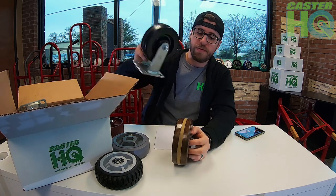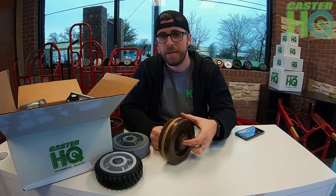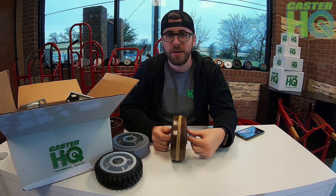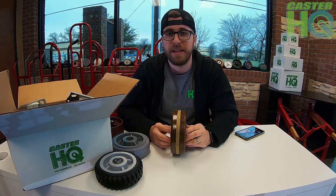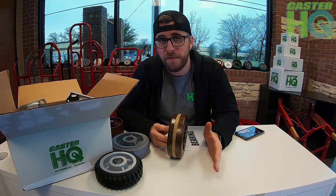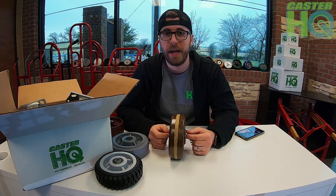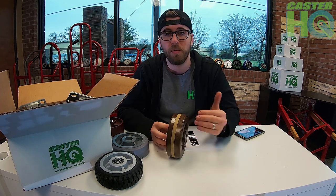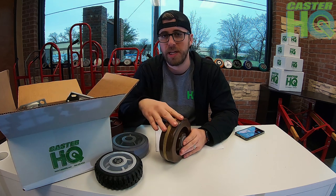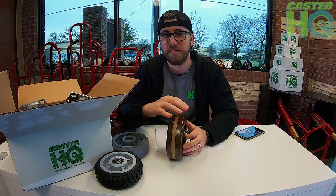Next is the high temp phenolic wheel — basically a regular phenolic but for high temperature applications such as bakeries, ovens, or anything exposed to high levels of heat. It comes with a roller bearing. We usually don't grease these as standard because it depends on the application — customers often have a specific high temperature grease they want to use. We also have a glass-filled nylon version that's high temp and better for wash-down and steam-clean applications, while the high temp phenolic is more affordable but only suited for dry heat, not wash-down.